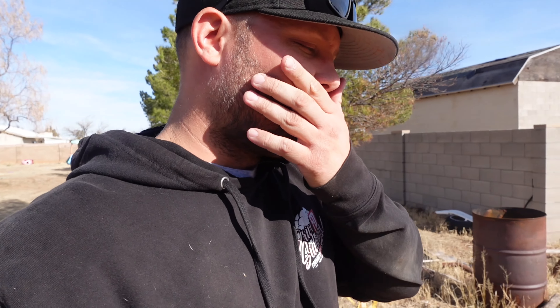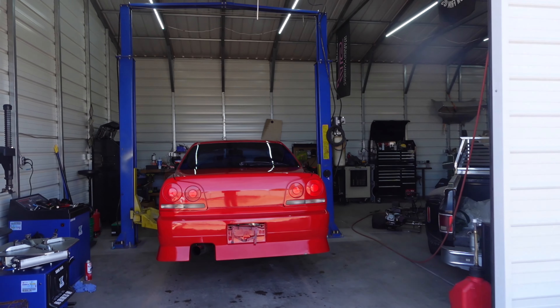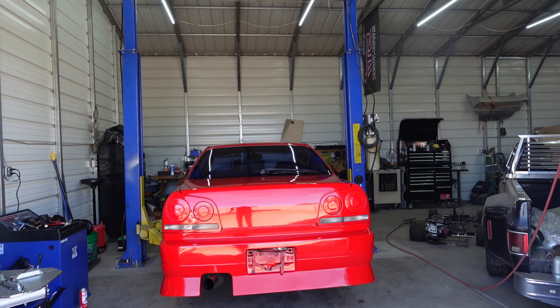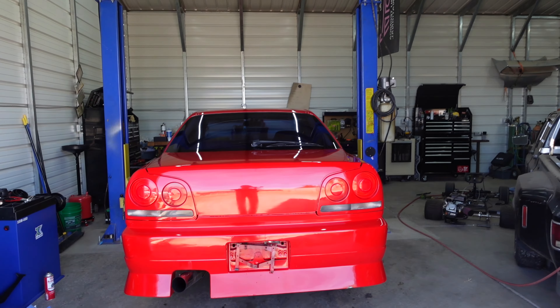What's going on guys? Ronnie here with the Local Losers. We are working on my R34 Skyline. It's a pretty cool car. If you haven't watched the video of us picking it up, go watch that. You'll learn some things about the car. Here it is. I just got done washing it. Got it up on the lift. I haven't picked it up, so we're going to see the underside together for the first time.